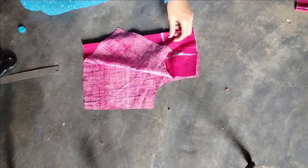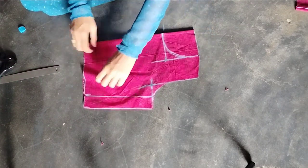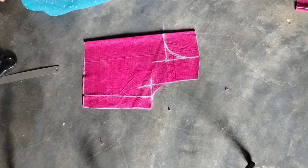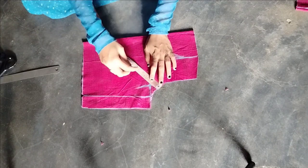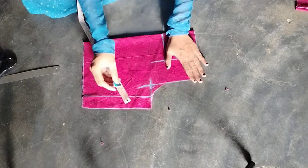We will divide the two parts of the front and back parts. Now we will divide the two parts. Now we will cut the front part. The front part is a bit deep with a half inch mark.